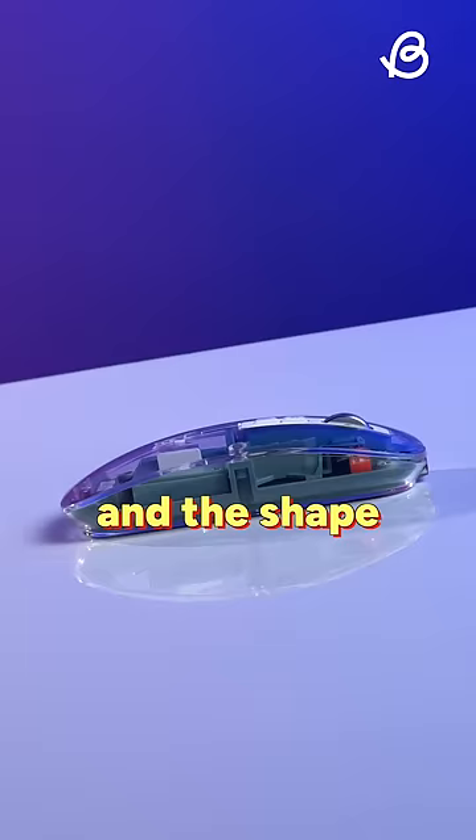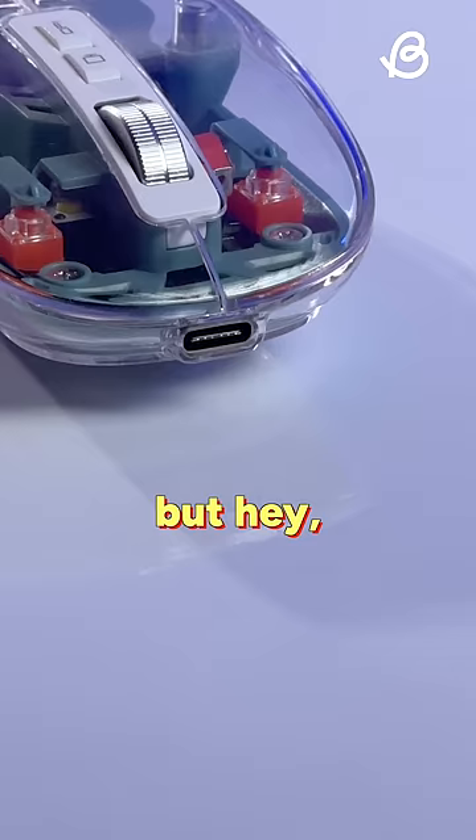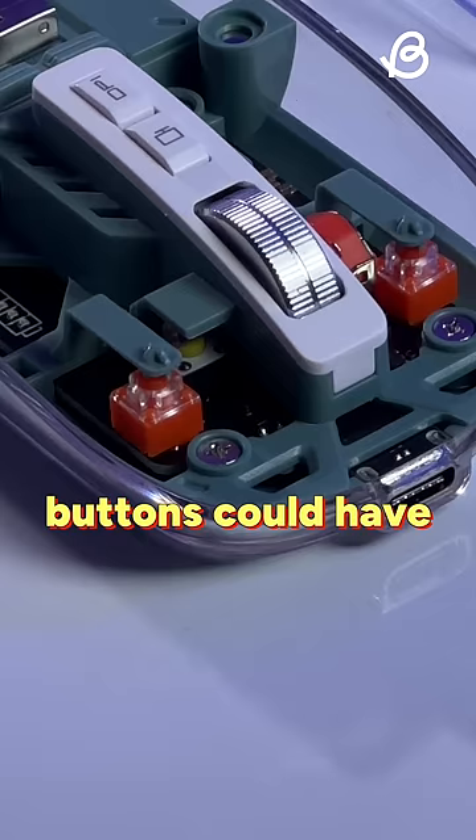The mouse is very lightweight and the shape is very similar to Apple's magic mouse. But at least the Type-C charging port is on the front. The scroll wheel feels great but the buttons could have been better.